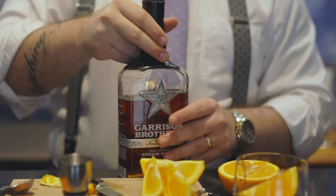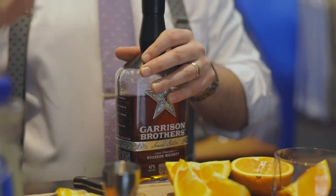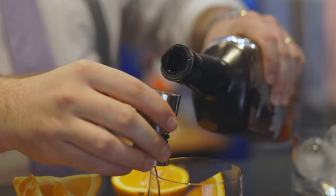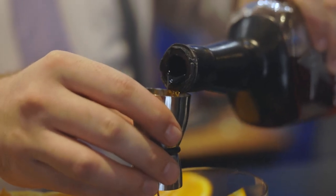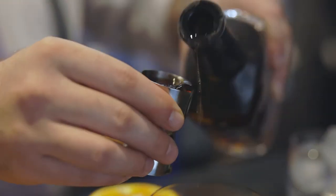Next, we're going to take our bourbon. This is Garrison Brothers small batch, and we're going to do two ounces — one, two.